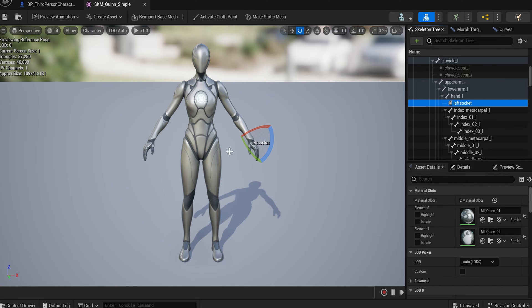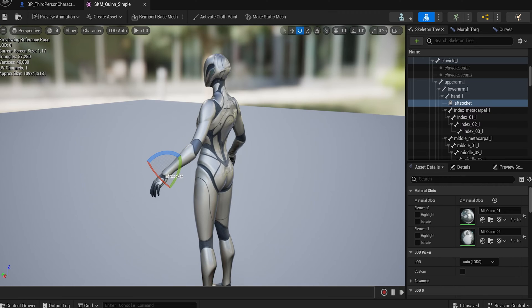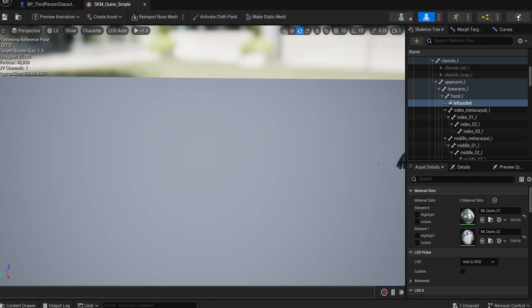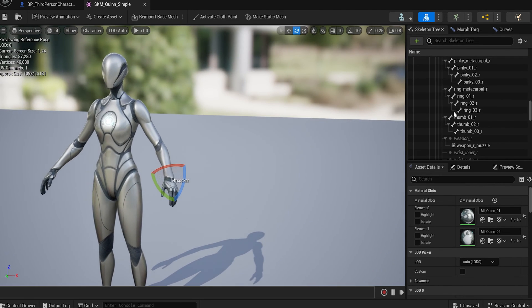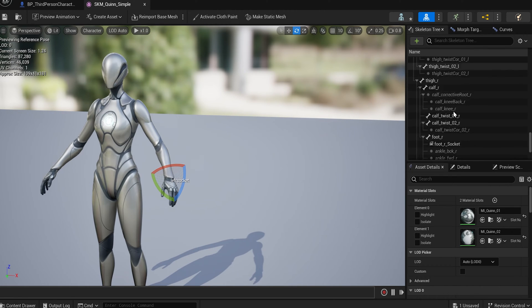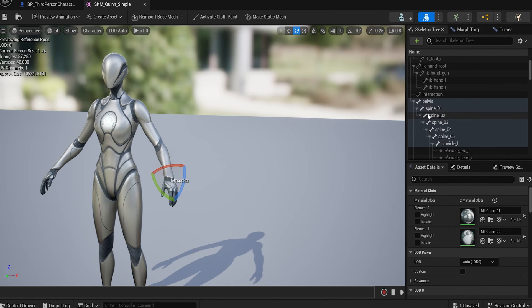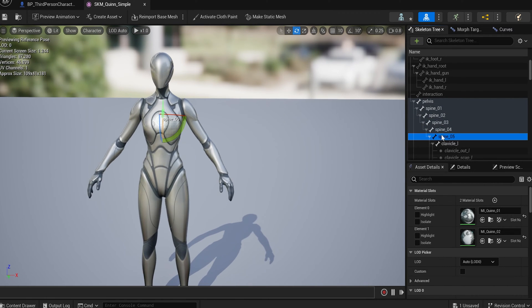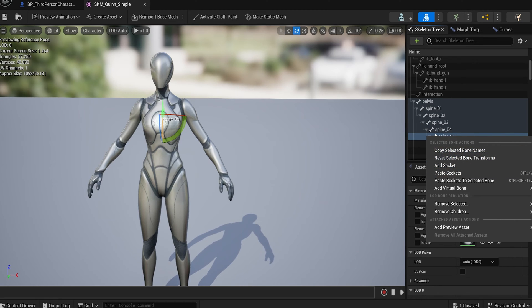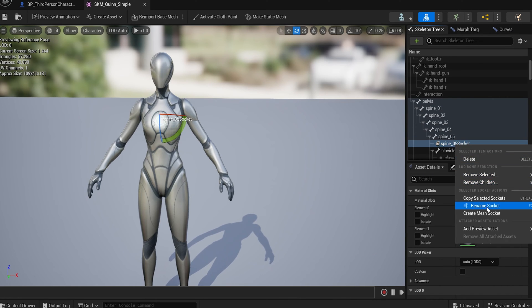Now we've got our two sockets and we're good to go, but we actually need to add one more — a back socket. I'd actually add two but you don't have to; let's add one to be cool. Find their spine — something like spine_05, which is right up in the chest/top area — add a socket there, and rename it to 'back_socket'. Then save everything and exit.